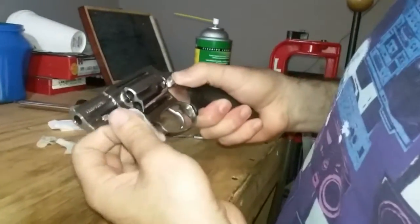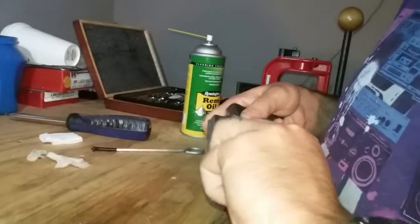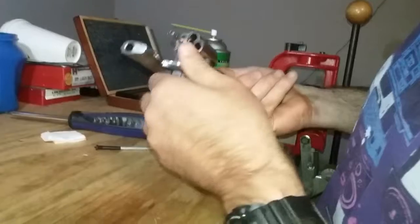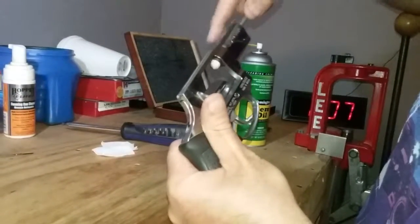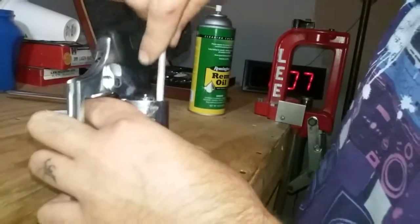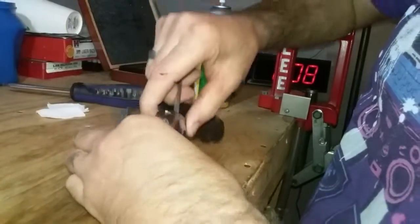Same as with the 1911 I showed you — you just generally want to make sure you go through and wipe everything down, trying to get all the little nooks and crannies clean. Make it shine; everybody likes a shiny gun. Once that's cleaned, run a dry patch down your barrel and a dry patch down each cylinder. You always want to dry patch your barrel and cylinders, and this goes for a semi-auto as well.